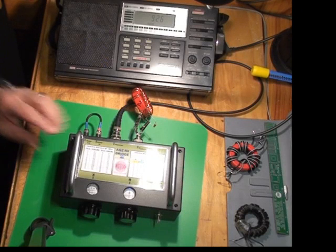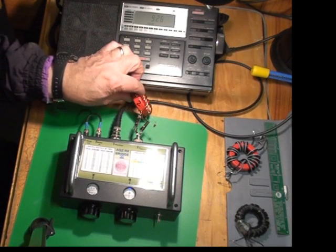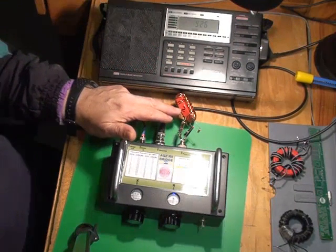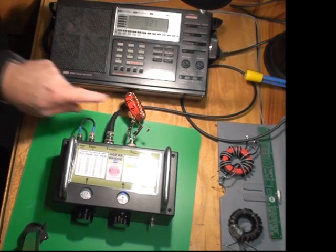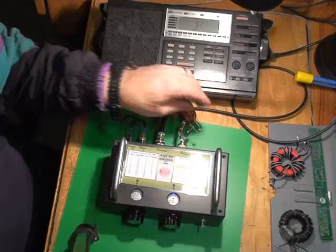Another application of the RX-1 bridge is to measure the performance of baluns and ununs. Here we have a core, a type 2 material, what's called a red core. The type 2 has a frequency range from around about a quarter of a meg to 10 MHz. We're going to measure how good this is as a balun.